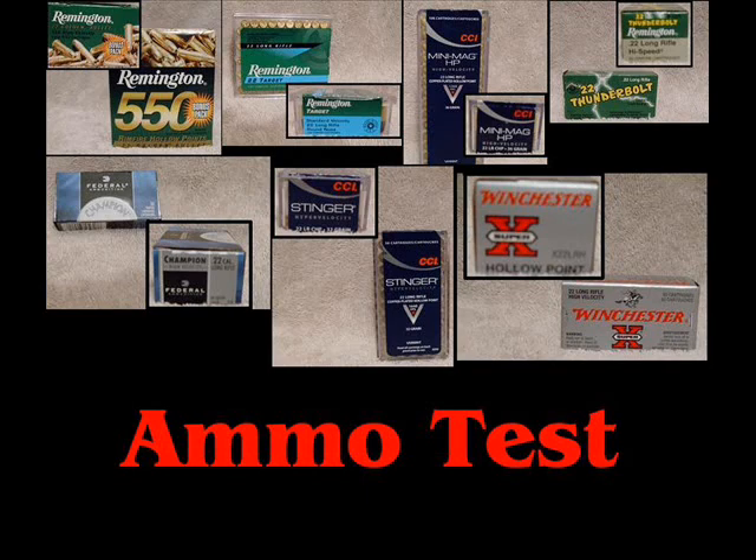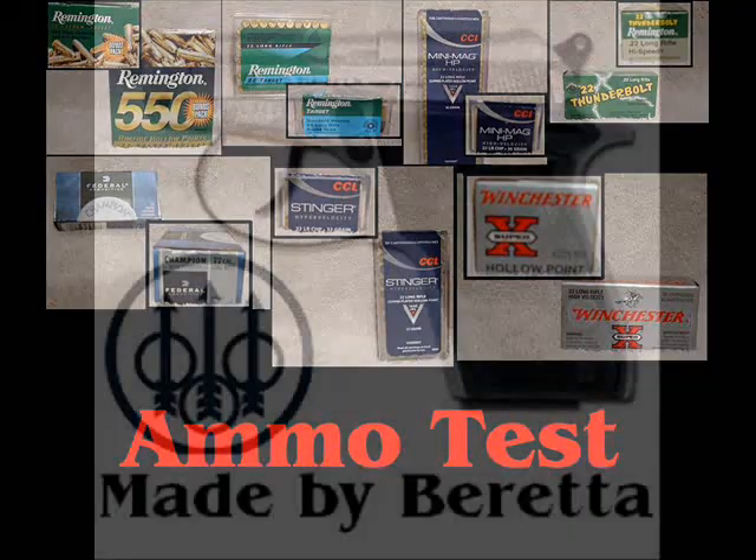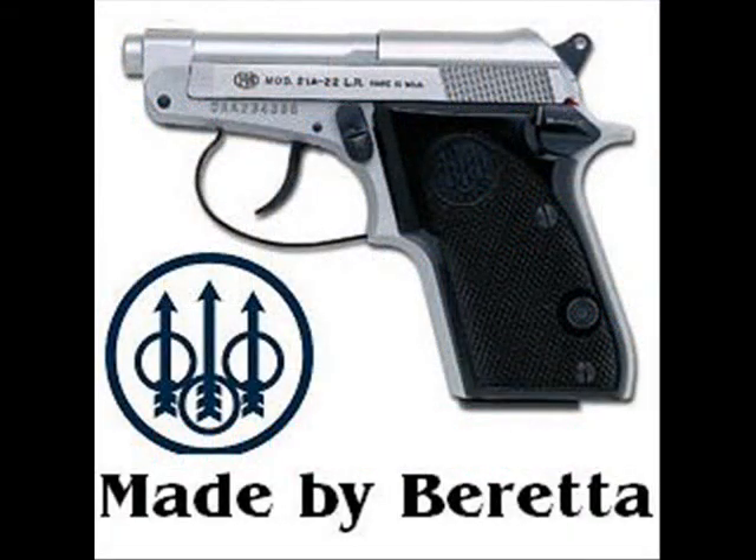Hey, what's up everybody. This is the Beretta 21A ammo test. This video was originally meant for the Beretta 21A firearms review. If you wish to watch that review, I'll put a link in the info box and also in the video response box if you wish to watch that clip.